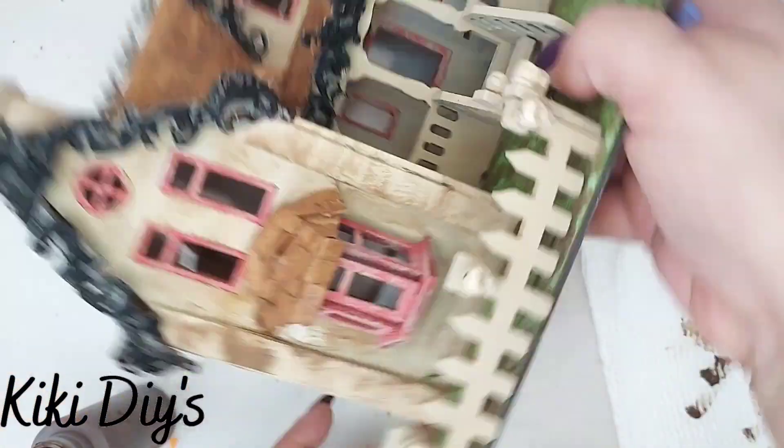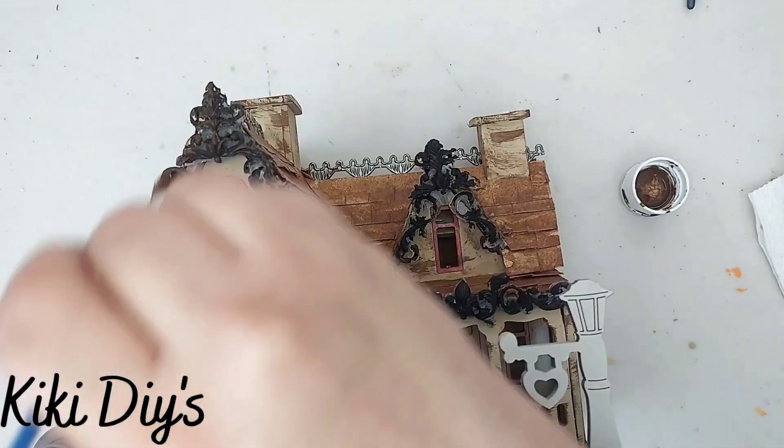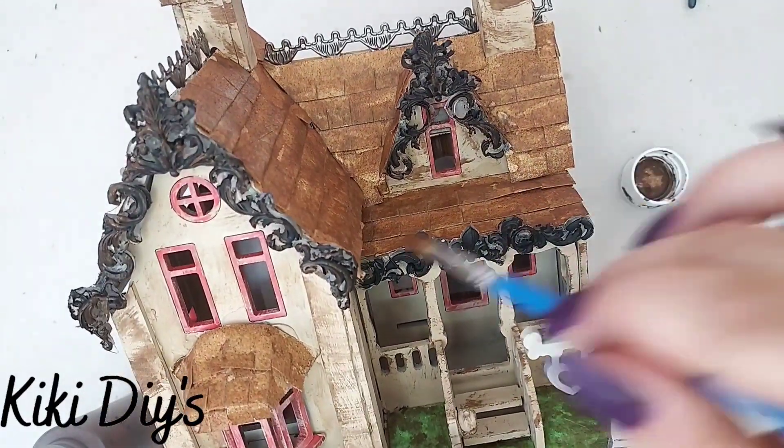Keep on going all around it. Then we're gonna take the same cinnamon brown — melted chocolate — and we're gonna go all around the borders that we added to the roofs to make them look beautiful.